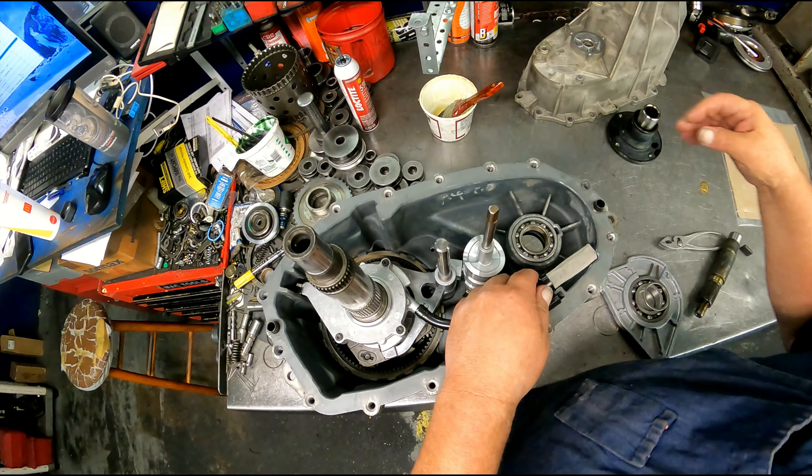This one here is a 4493-013. The 013 is the final designation on what parts are in here. 4493 is just the generic part of what it is.